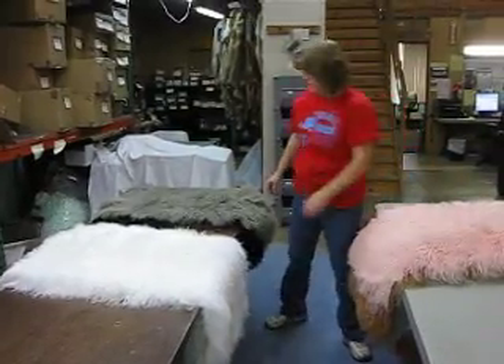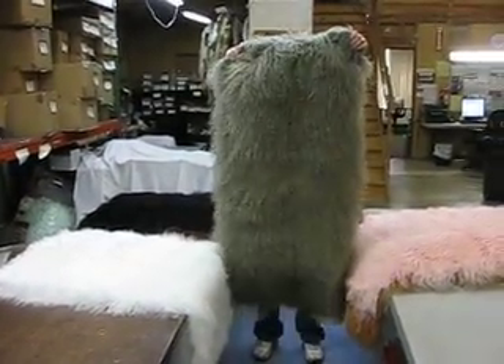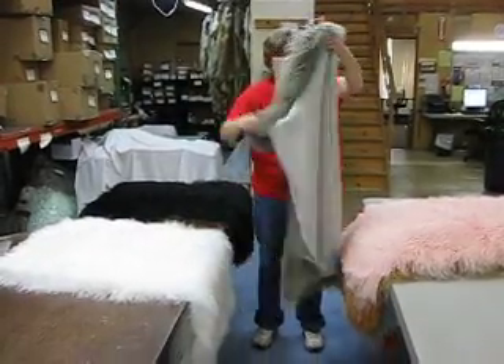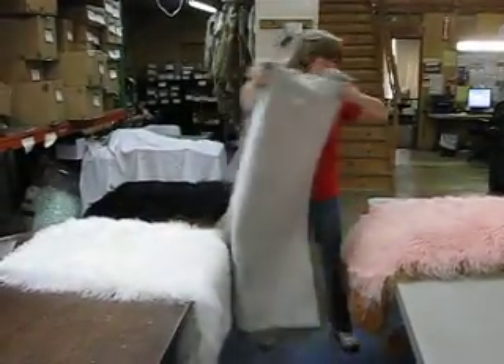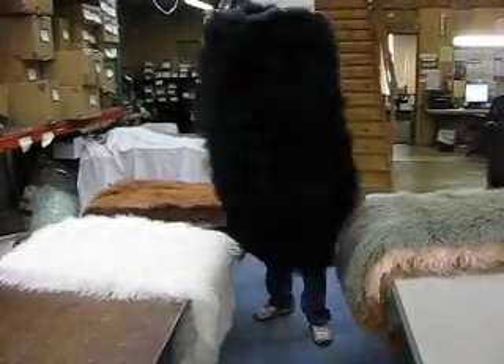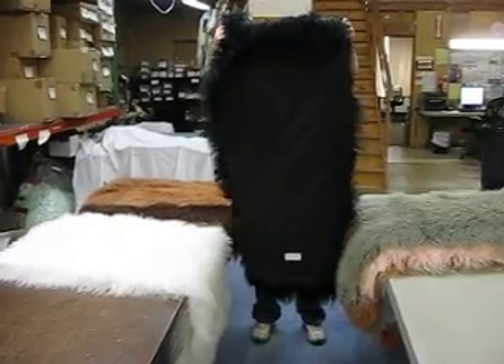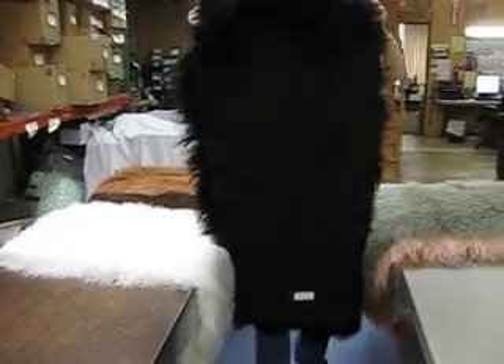Our next color is silver. That's the front, that's the back. Our next color is black — very black, and the backing is black too.